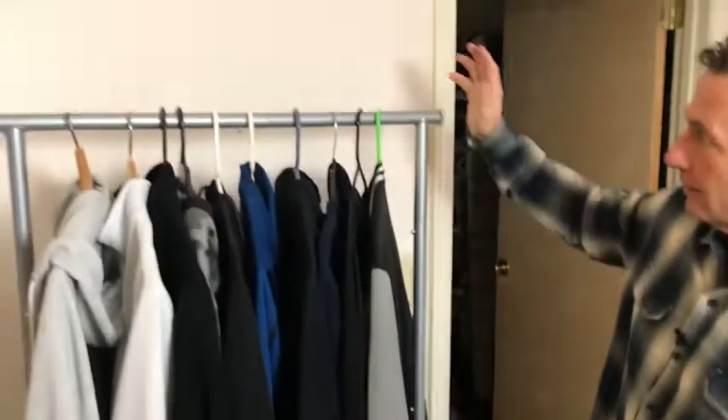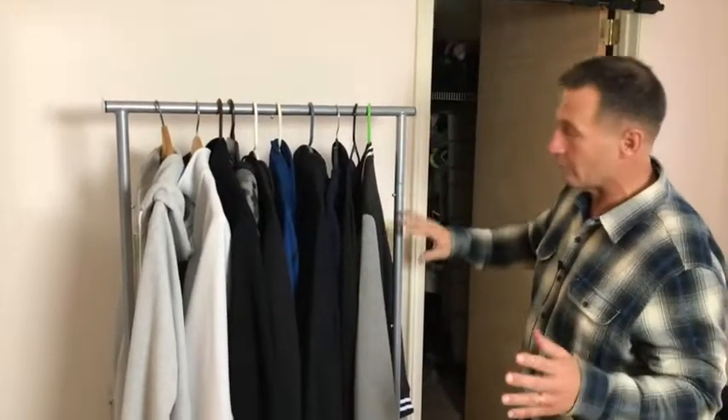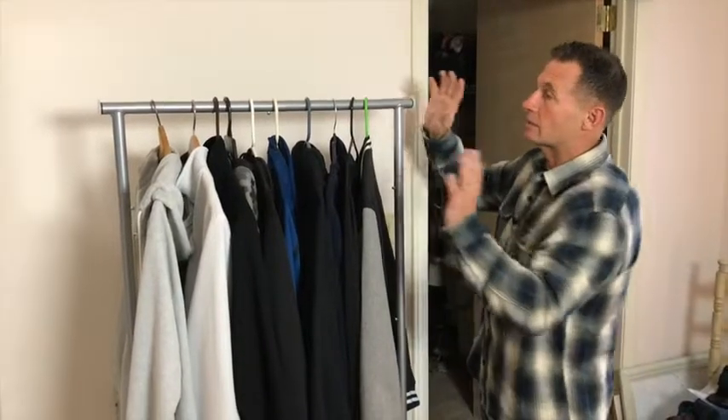The purpose of this is to have extra space where you're doing it. This could actually be taken apart and taken on a trip if you wanted to — if you had to have a bunch of suits and stuff like I do for business meetings, and sometimes it's good to have that.